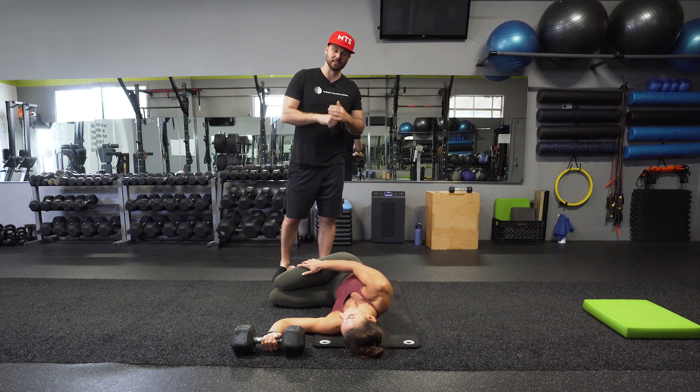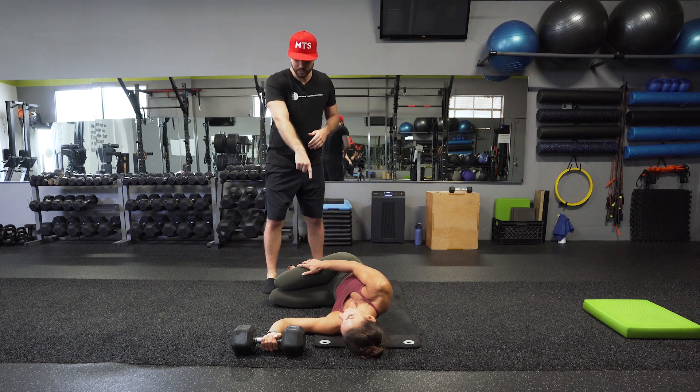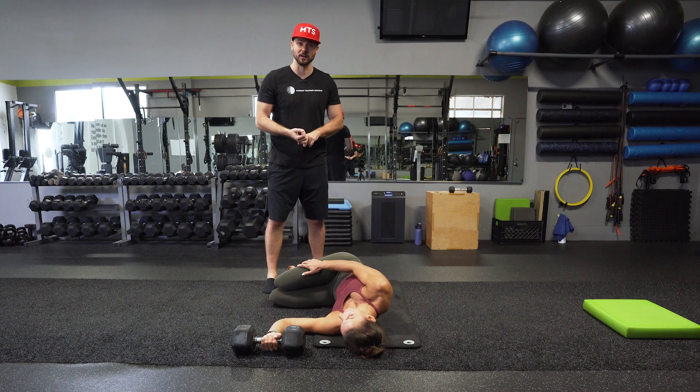Going over one of my favorite eccentrics for the shoulder. This is going to be a closed chain exercise — we've got a really heavy dumbbell. We have the shoulder in 90 degrees. Make sure that your pinky stays on there.